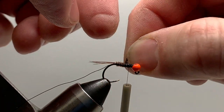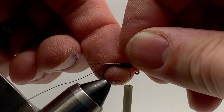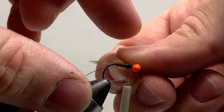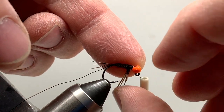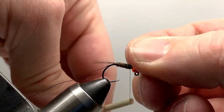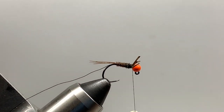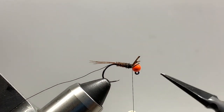Just take your time and work slowly. After each turn, I push my finger against the back side of the hook to hold the pheasant tail — so if it slips out of my hand, I've still got a hold of it. I wrap it up to the bead, bring my thread over, give it a couple of good tight turns, and then trim off the excess.